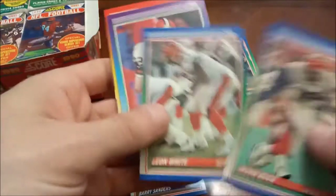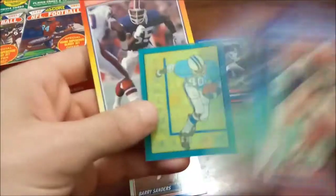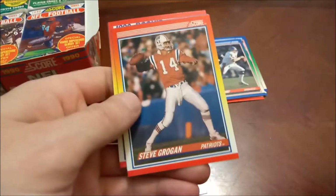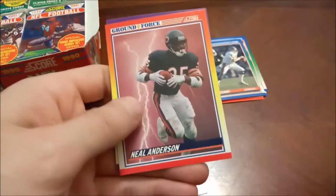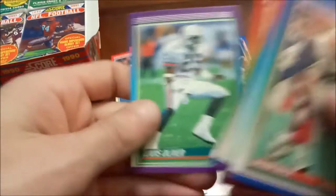I don't remember if I've already got that one. You can go back and check out my Four GOATs PC video, where we showed off the four GOATs PC of Barry Sanders, Tom Brady, Ken Griffey Jr., and Mike Trout.